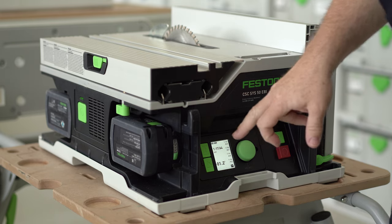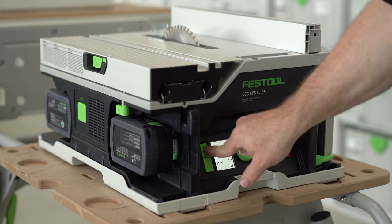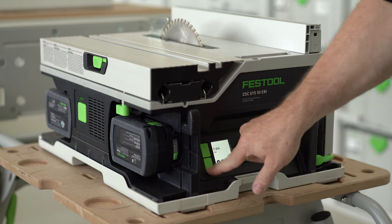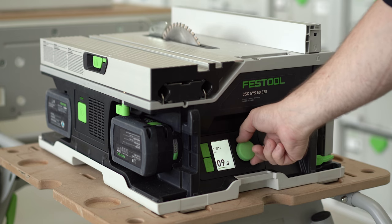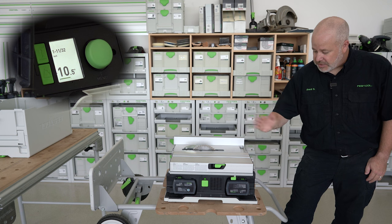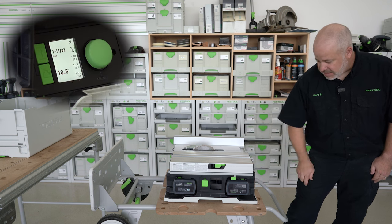There are four on-screen presets that I can go ahead and set. I'll set my height by pressing the top button, then set my angle by pressing the bottom button. If you notice, as I adjust the height, it also adjusts the angle. Once I have those set, I'll press both buttons at the same time.